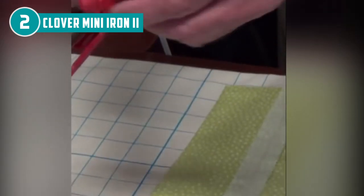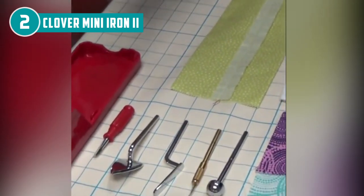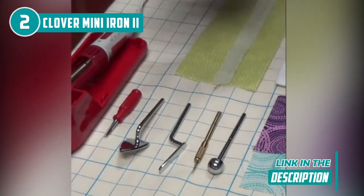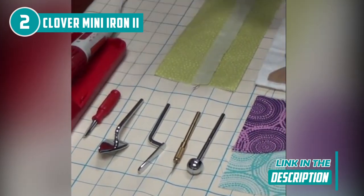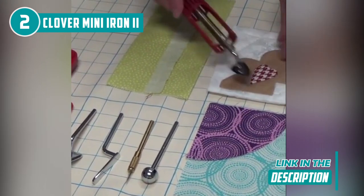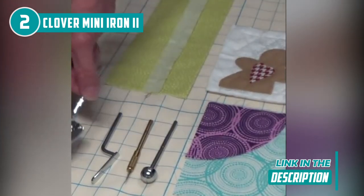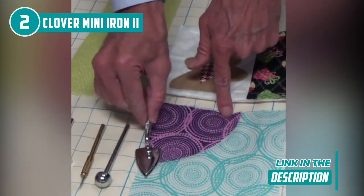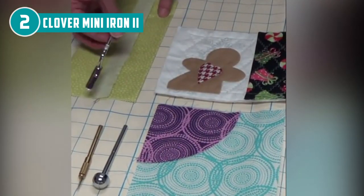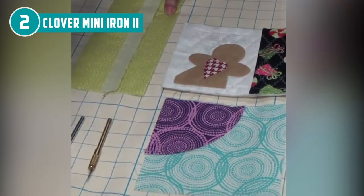The package includes the Mini Iron 2 measuring 11 inches in length, a small adapter iron tip, a dedicated screwdriver for quick tip changes, and a convenient iron stand to keep your workspace organized and safe. It weighs just 2.5 ounces and holds a UL listing, making it a lightweight yet powerful companion. From quilting to sewing to crafting, this tool's adaptability, precision, and safety features make it an essential addition to any creative workspace.